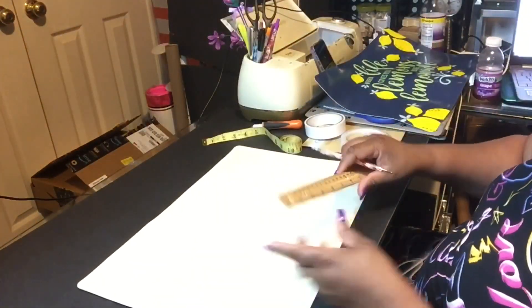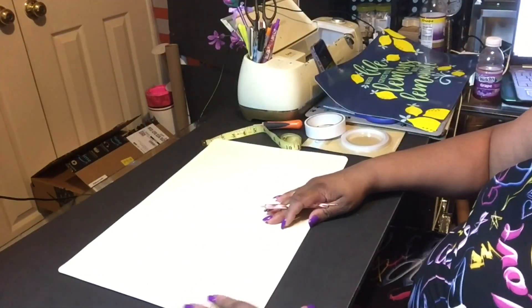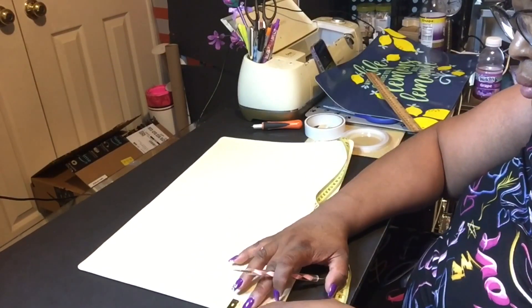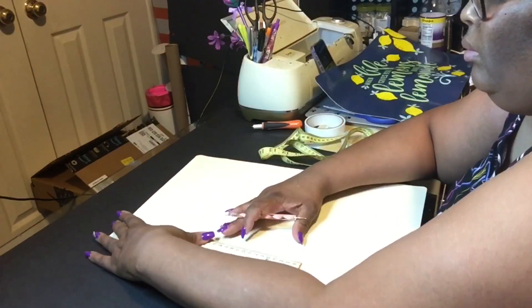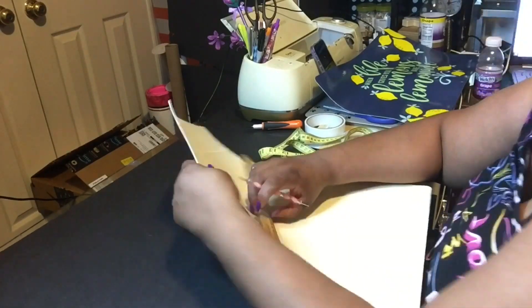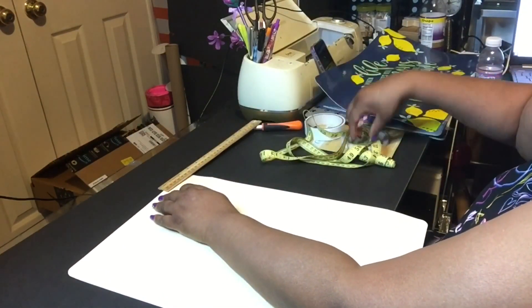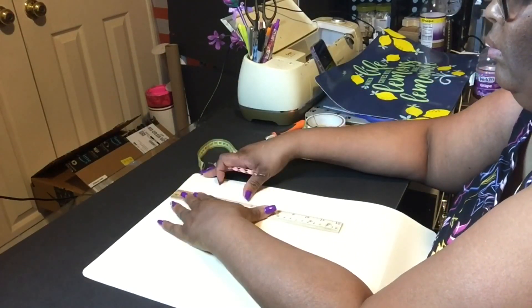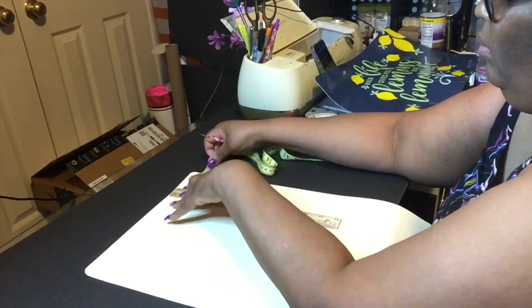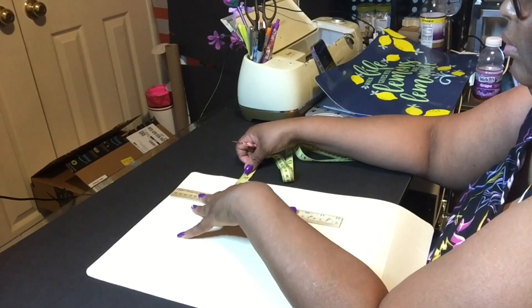Now you can see those two score lines, but when you flip it over again to do the 18-inch side, make sure your words are not upside down. Because if they are, when it comes time to make the bag, the front or the back of your bag is going to be upside down. So just make sure your letters and words are not upside down.